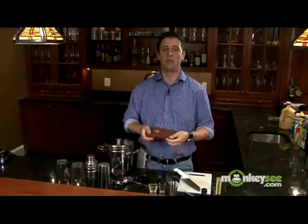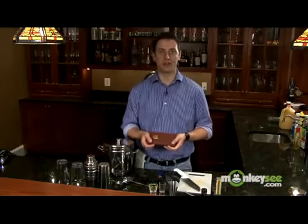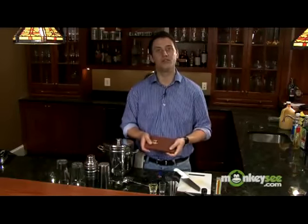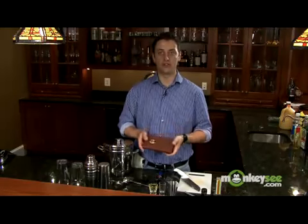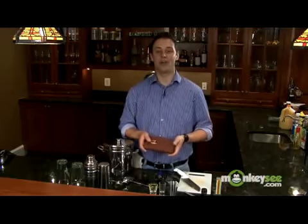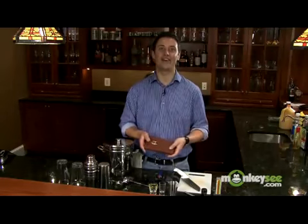One thing that is very important to have around is a bartending book with drinks in it. Even the best bartender in the world doesn't know how to make all the drinks, and a lot of drinks have really complicated recipes and long lists of ingredients you're never going to remember. Always keep a book with your basic drinks nearby so you can reference it quickly. When I worked in an Irish pub, I used to keep it hidden behind the cash register — when I forgot a drink, I'd go back there, pretend to enter information, and look it up. It makes you look like you know what you're doing.